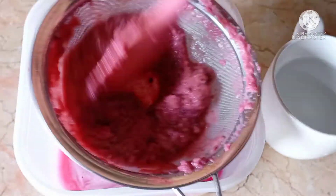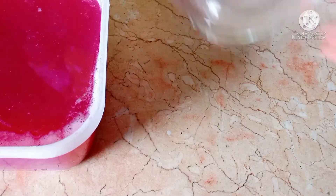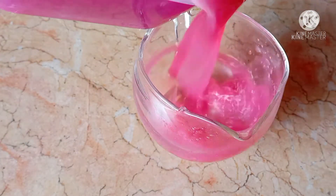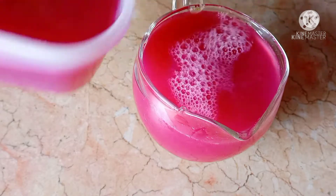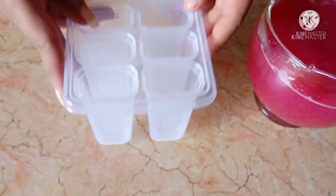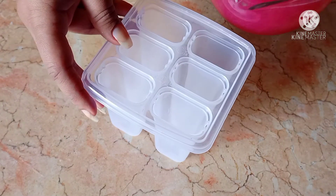You can see it is very good. We will put it on the side of the pot, then pour it into the pot, and fill it into our popsicle cups, just a little bit.